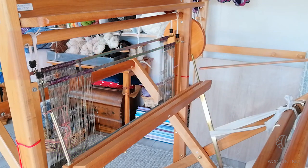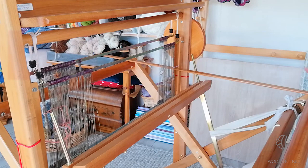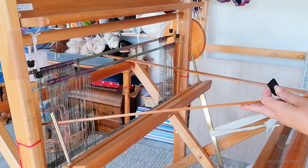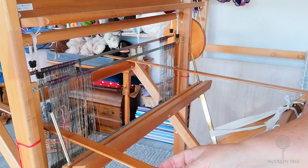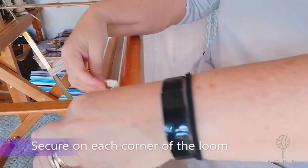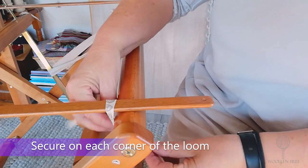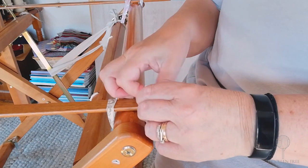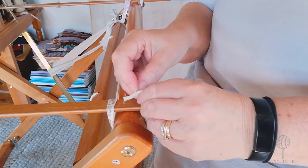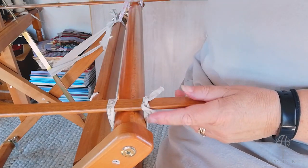One long stick goes from the front to the back of the loom resting on the beams, and the other long stick goes front to the back of the loom resting on the beams. Just secure your sticks in place by putting a bit of cord over, under and tying over like so, and just do it on each corner of the loom.